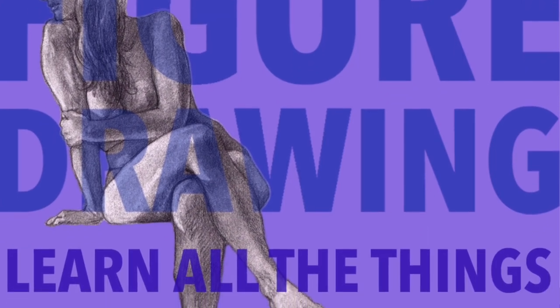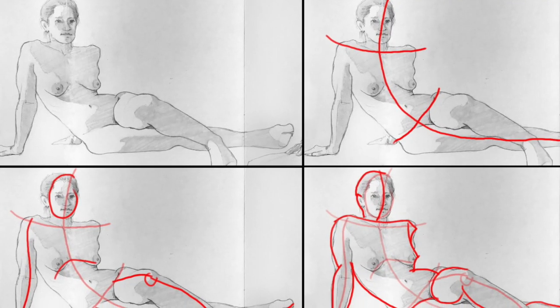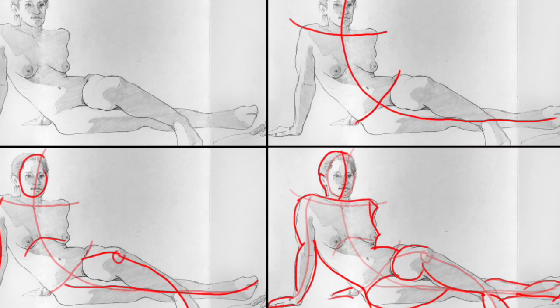Hey, I'm Hilary Clements. I'm inviting you to take a six-week series with me called Figure Drawing — learn all the things. Okay, so we won't learn all the things ever, but we're gonna learn a bunch. I'm gonna teach you guys about gesture drawing, which is the foundation of figure drawing.